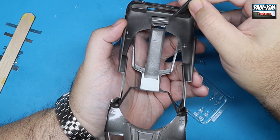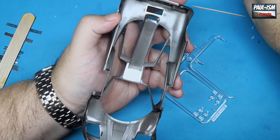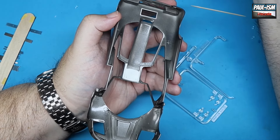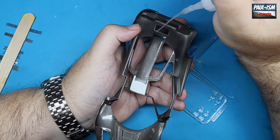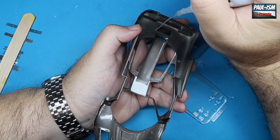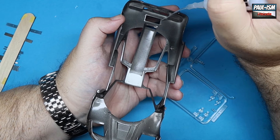We can start popping some more PE in — there's a grille on the rear engine cover which goes in place like so. We glue from the inside; it's not got the widest glue platform underneath, so I don't want it to squeeze out on the top. A little glue underneath will create a capillary reaction under the photo etch and do the job.